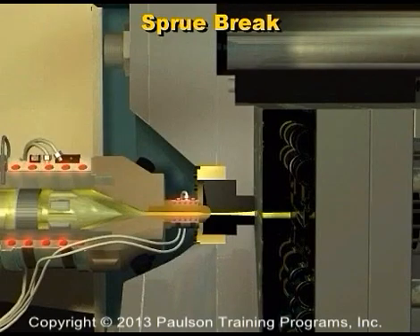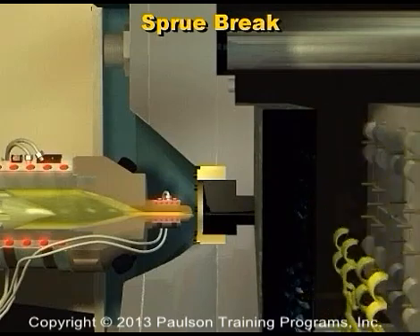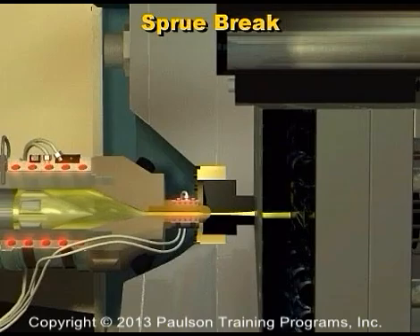Another control setting is sprue brake. Sprue brake is an option that allows the molder to move the injection unit back away from the mold after screw rotation is complete. This moves the nozzle away from the mold and keeps the plastic in the nozzle from freezing. The injection unit then moves forward again just before injection starts.